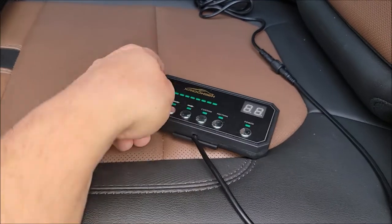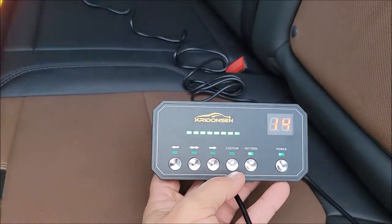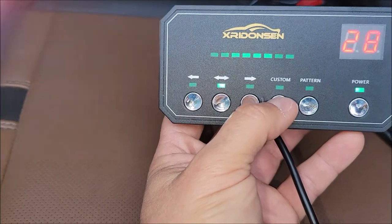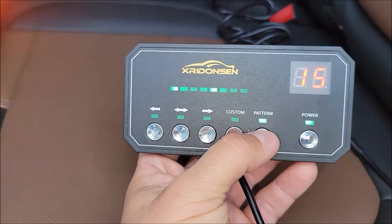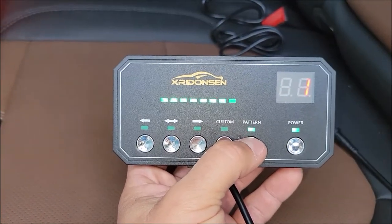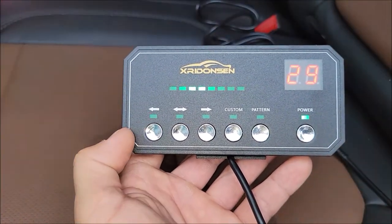Here is the control panel that runs this. To turn it on you just hit power, and right off the bat it starts with the one you last had set. It's got three main ones: left, right, and both directions. Then it has custom so you can make your own custom ones. Pattern lets you flip through — I think there's 26 different patterns you can run through.